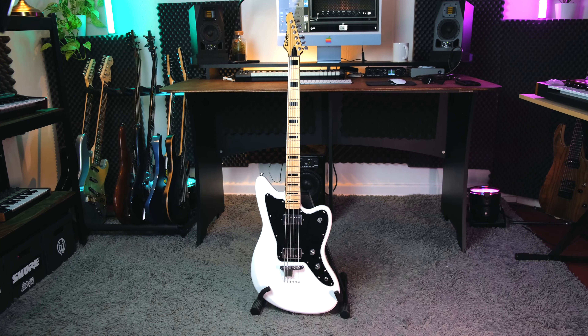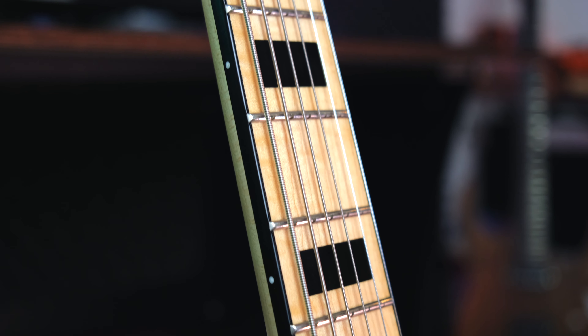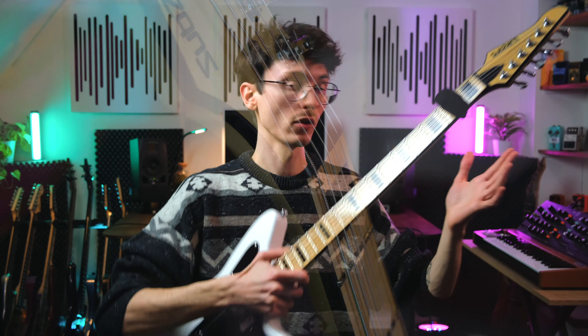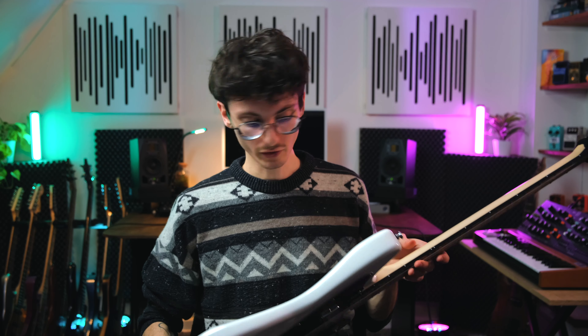Let's start with the overall quality and feel. I was quite surprised by how solid it feels. The finish is nice and flawless. The neck feels great, nicely sanded. If you run your hand alongside the frets you can feel them a tiny bit pointy, but nothing major — nothing you can't fix with a little sanding. Fret leveling is nice, there's no obvious fret buzz, the nut is put nicely in place, nothing on the headstock, no tool marks on the guitar. For the price, it's very positively surprising how well it's put together.